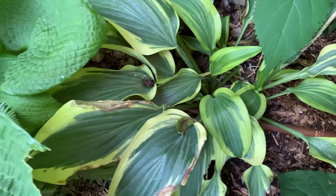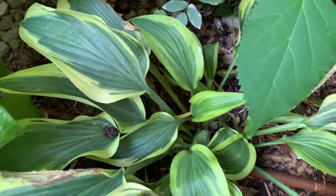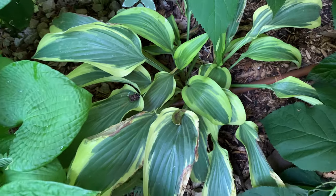This next hosta I bought from Home Depot a couple years ago — it didn't have a name tag. From what I looked up, I think it is Wolverine, but I'm not sure. It is very pretty though.